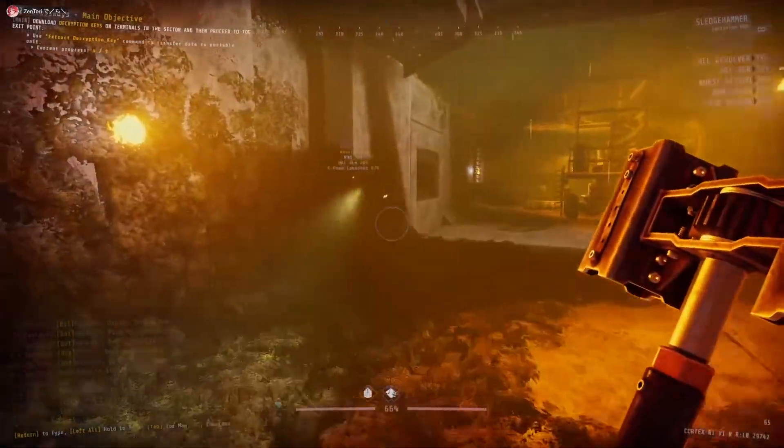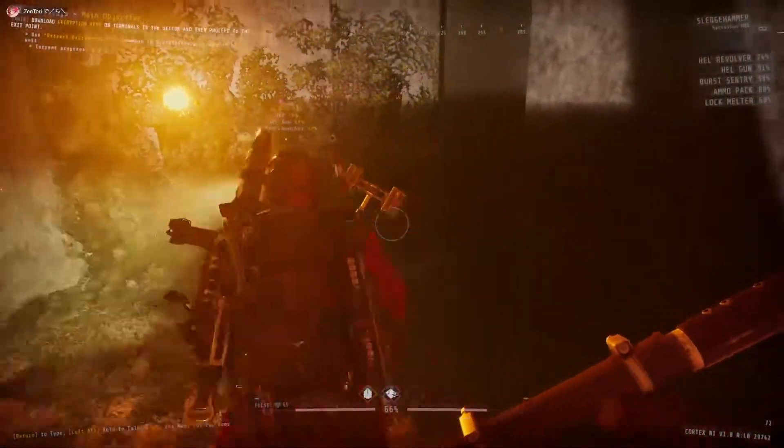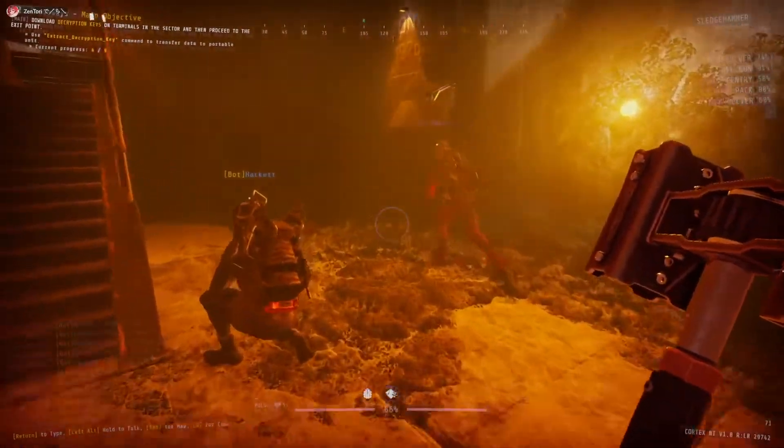We'll aim at this wall over here. 3, 2, 1, charge. 3, 2, 1, hit. That was pretty good. That was a simultaneous hit. That would be enough to actually kill.